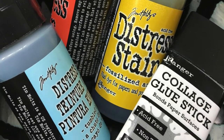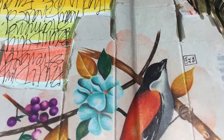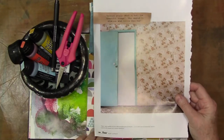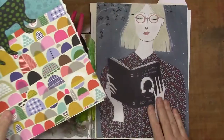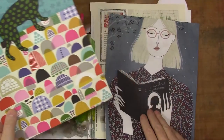Hi gang, Diana here today. Welcome to the studio. I'm sitting down to do a little art journaling. I'm feeling a little bit overwhelmed with life right now and deadlines, so I think the best thing to do sometimes is just pull back and do something that just relaxes you.